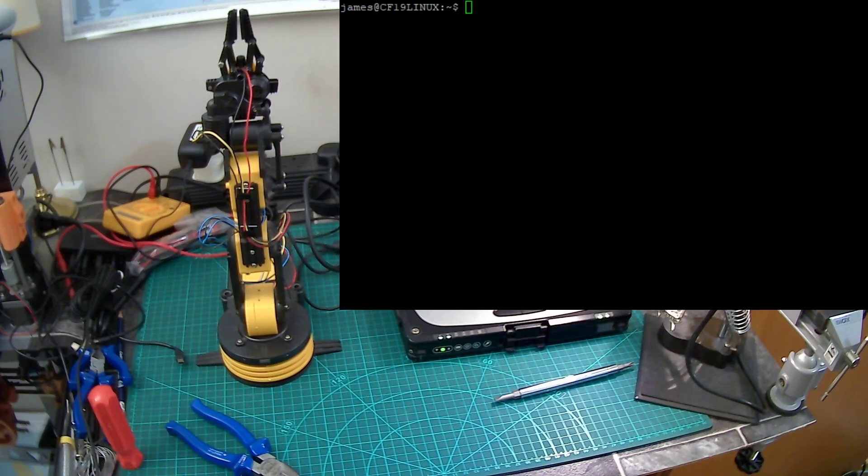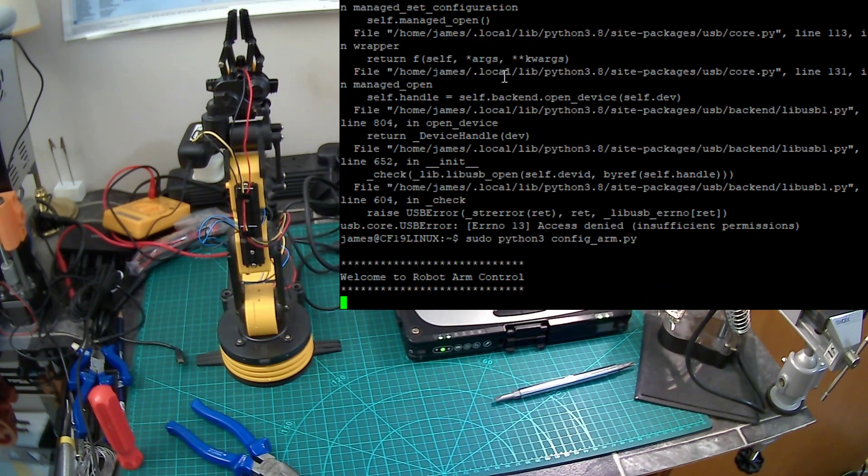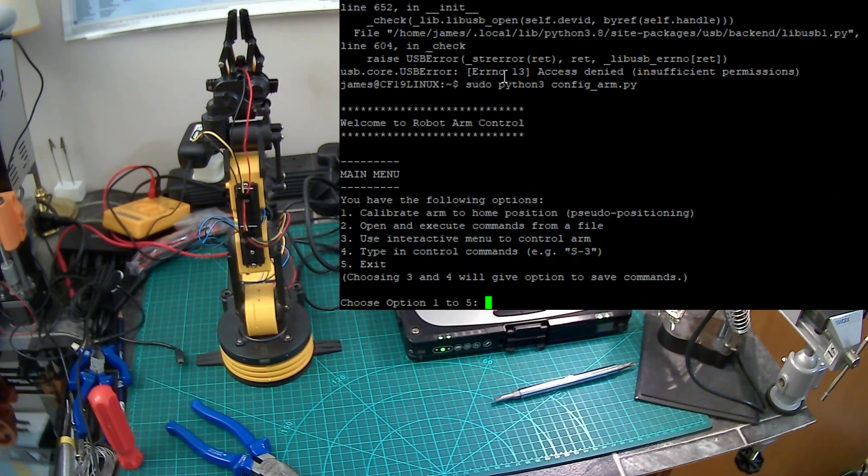This is just a quick video of my little Python program in order to control this robotic arm. This is the robot arm control software, making use of a library that's been publicized online — I'll put a link to that library in the description.